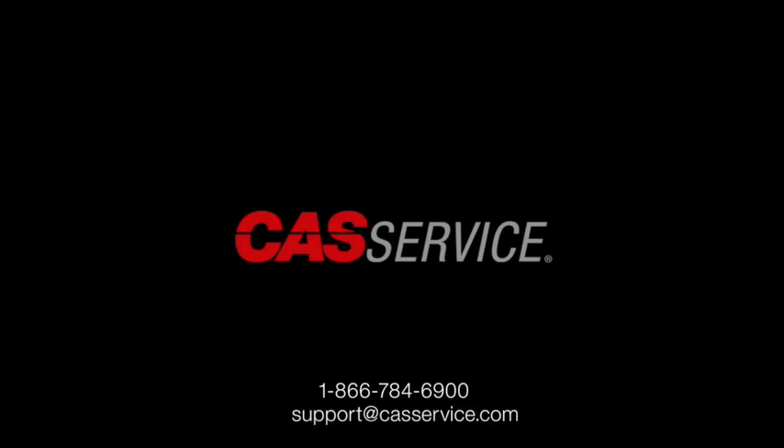That's it for this video. I hope it provided some tips for troubleshooting low airflow situations with a dedicated makeup air system. For more information on this or any of our other products, you can call our tech support line at 866-784-6900 or email support at castservice.com.